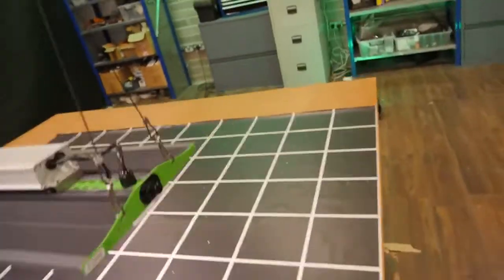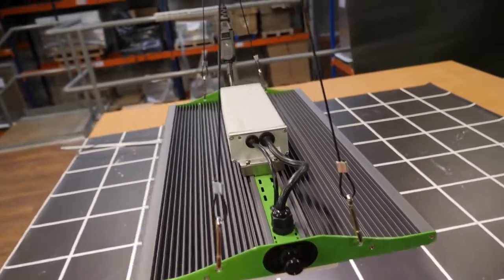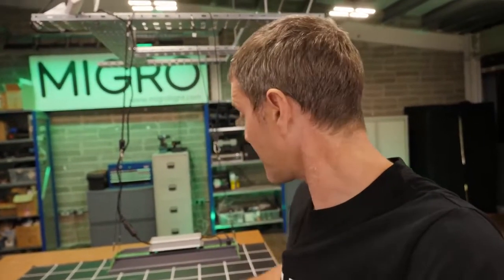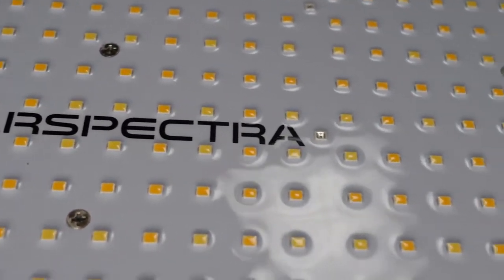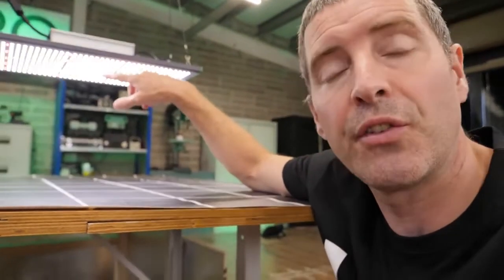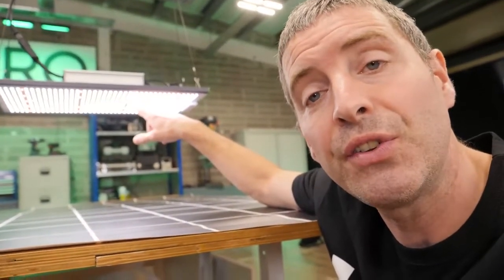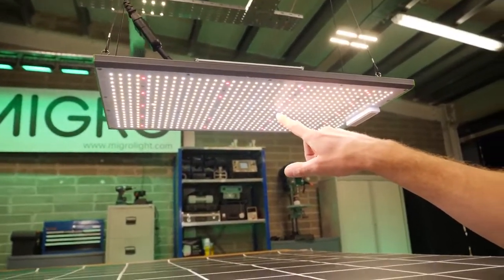You've got dimming on all the models, so you can reduce power consumption and treat your seedlings and young plants a little bit kinder for the early stages of growth. LED wise, we've got a mixture here of 5K cool white and 3K warmer white LEDs, as well as reds for enhanced spectrum, and there are far red ones here, very dimly lit, just to round off the spectrum.